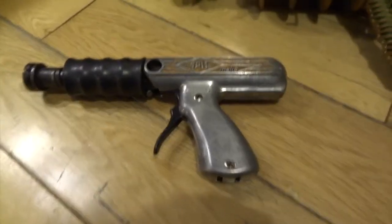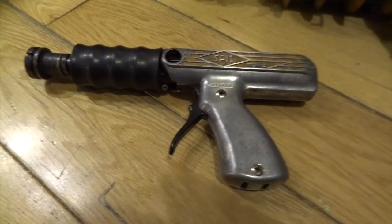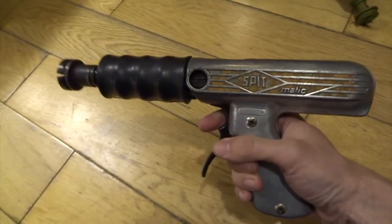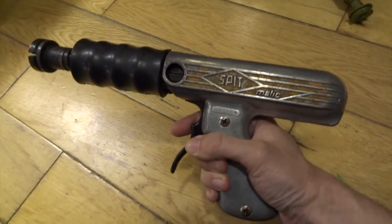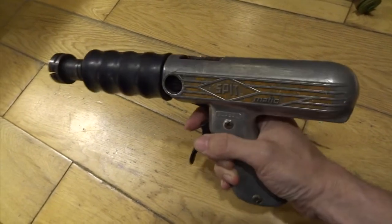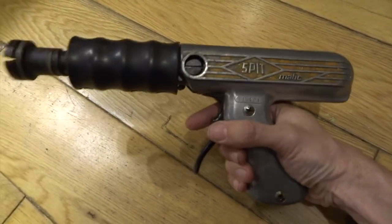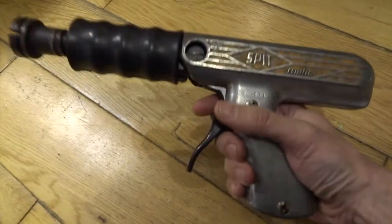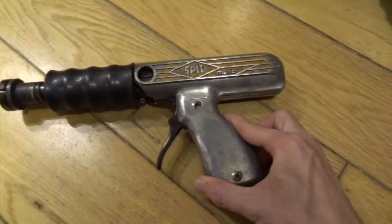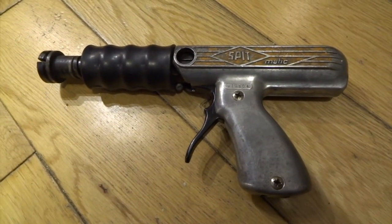I went to a car boot sale and I managed to find this thing which I didn't know what it was at first. It's really heavy and it just looks like a sort of old-school laser gun, ray gun maybe from the 50s or something. I just thought that is really cool, I've got to have it, and it was only like five pounds so I couldn't resist it. I got it home not knowing what it was — I thought it can't be a kid's toy because it weighs so much — but it turns out that it's a nail gun, a .22 caliber nail gun, quite a powerful thing for driving nails into concrete and that kind of thing.